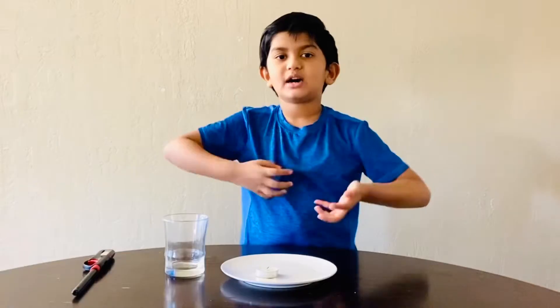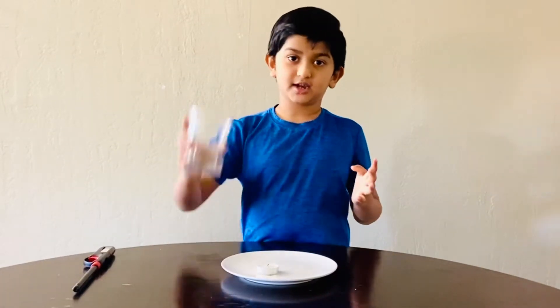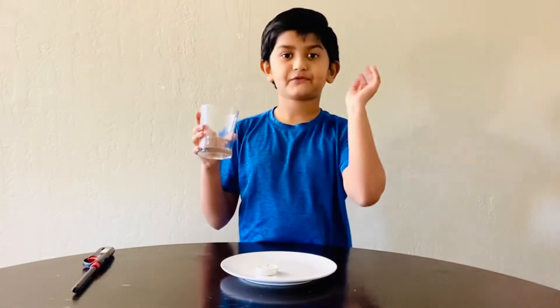Hi guys, I'm David. Today I'm telling you about why the candle burns out when I put the glass on top of the candle.